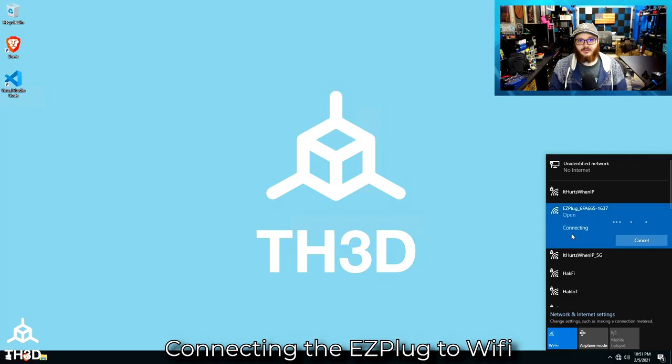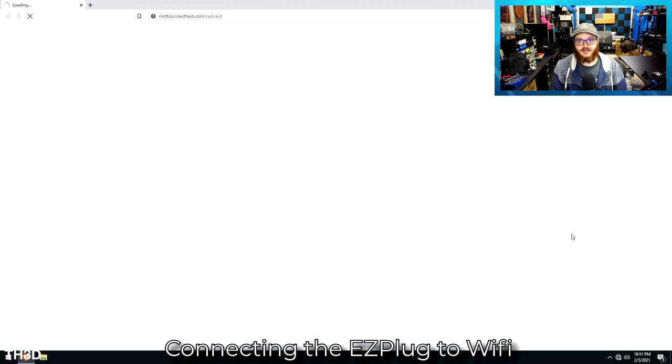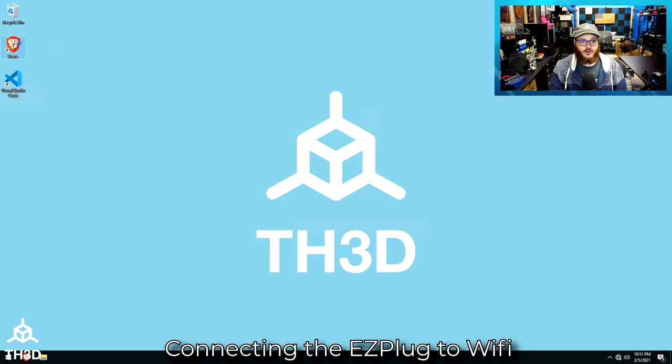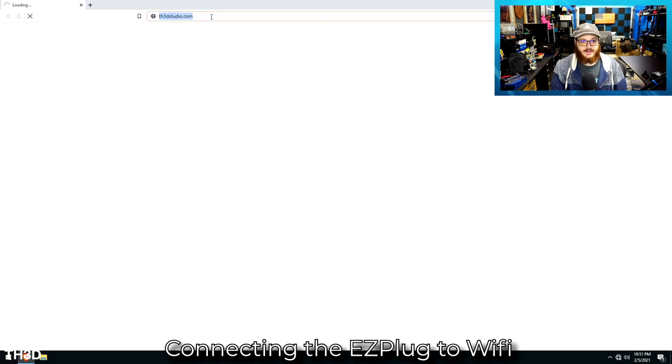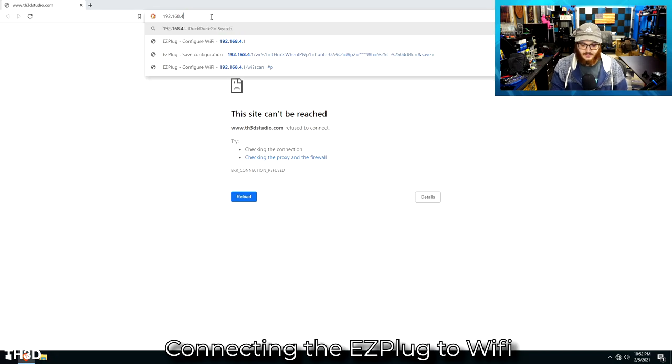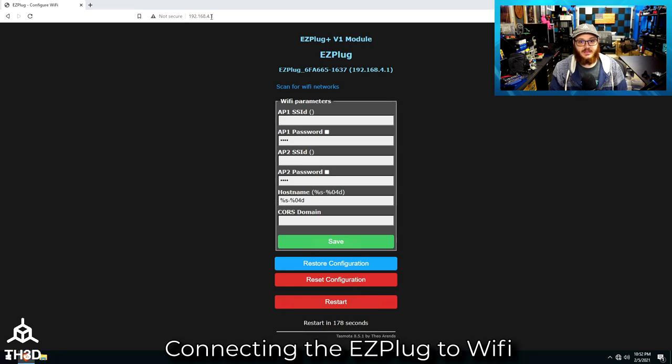At this point, your computer is going to connect to the Easy Plug network. Sometimes Windows 10 will pull up a redirect page; sometimes it'll take you right to the Easy Plug setup page. If yours doesn't go right to the Easy Plug setup, you can open your web browser and type the IP address 192.168.4.1 and press enter. This will take you to the setup page.